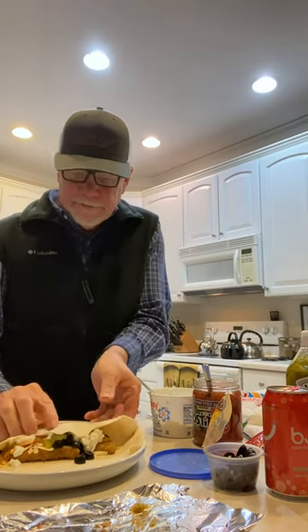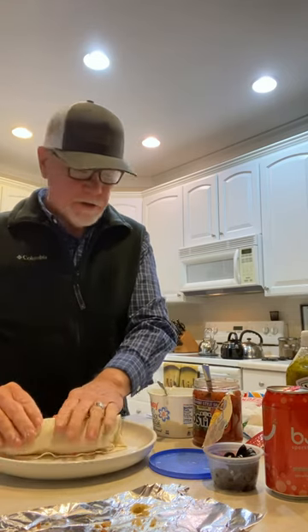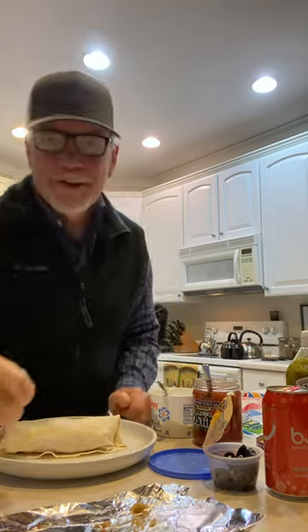And there you have it. We've got a good-looking two-plank fish taco. I'm going to roll it up and eat it. So we've got about 400 calories here — that's going to be our dinner. Cut it on a diagonal. Enjoy.